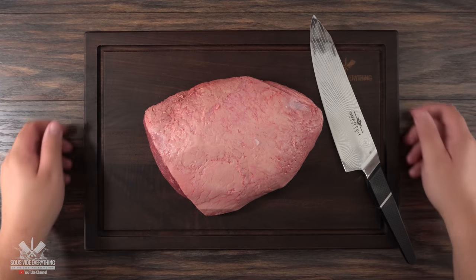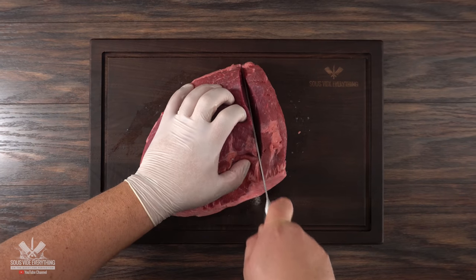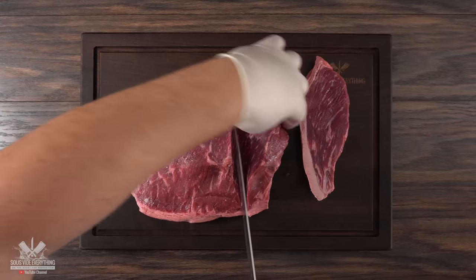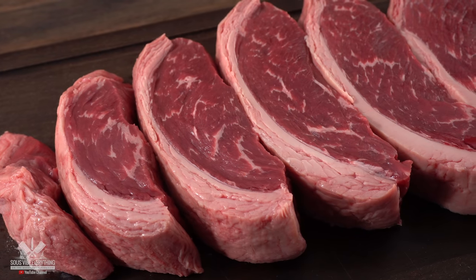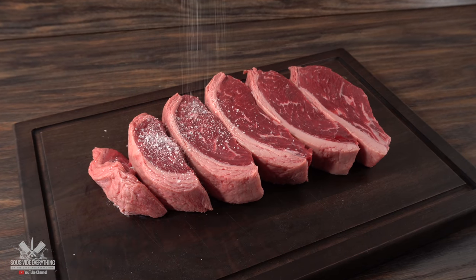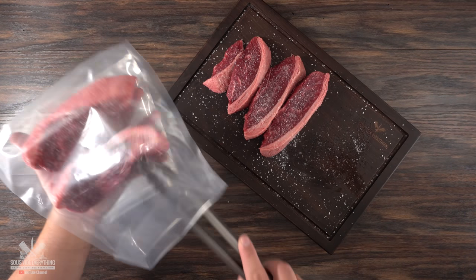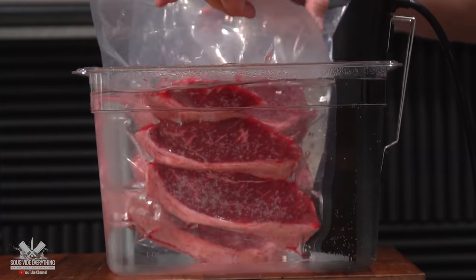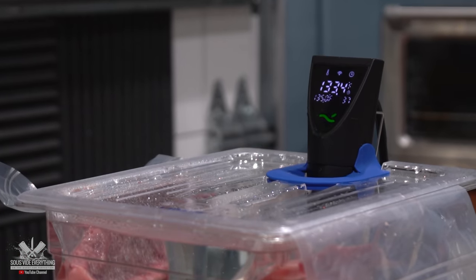For today I'm going to be using the queen of all meats — also known as my favorite piece of meat. If you've never had picanha you're going to be in for a treat. I sliced everything into steaks about one and a half inches thick, and as you can see the queen never disappoints. To season it I like to keep it traditional with only salt and nothing else. The only thing left to do is bag it up, vacuum seal it, and throw it in the water bath. I'll be cooking them at 135 degrees Fahrenheit for two hours — that will cook the queen to perfection.